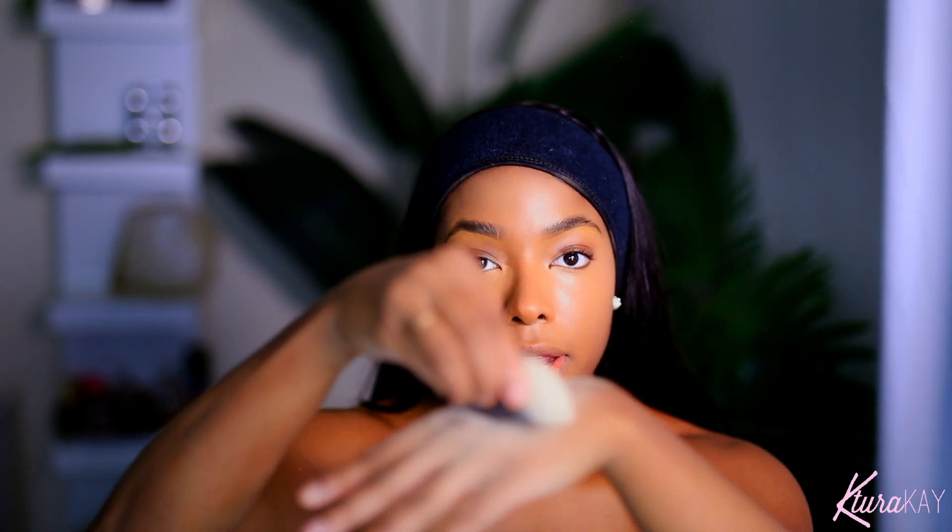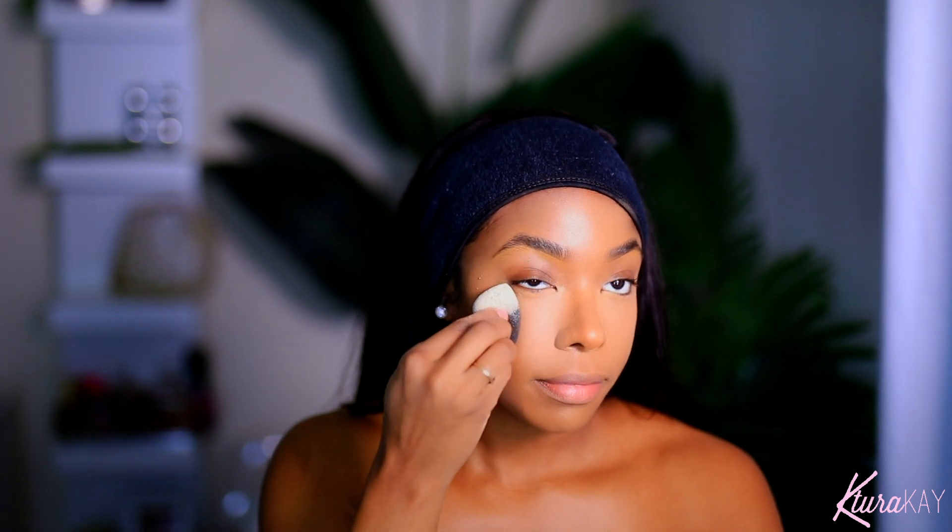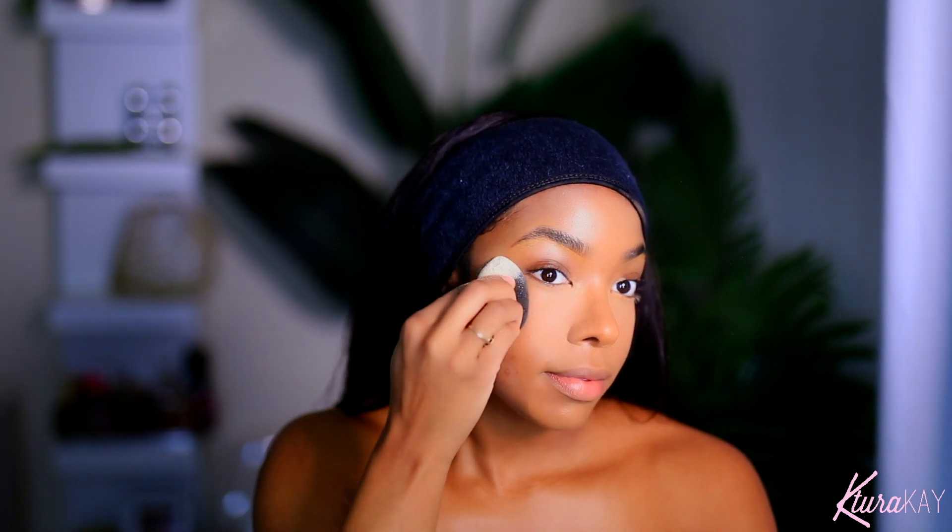Now I'm going to take my Pro Filter setting powder — this is in Banana. I'm taking a little bit on my sponge, dabbing it on the back of my hand like this just to get rid of the excess, and then going in to set under my eye. I love the smell of this powder, and I'm setting everywhere else lightly.